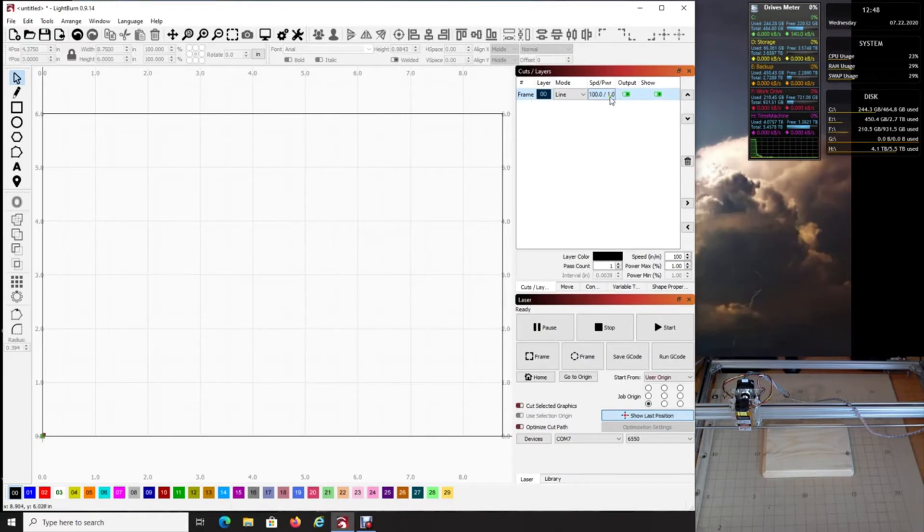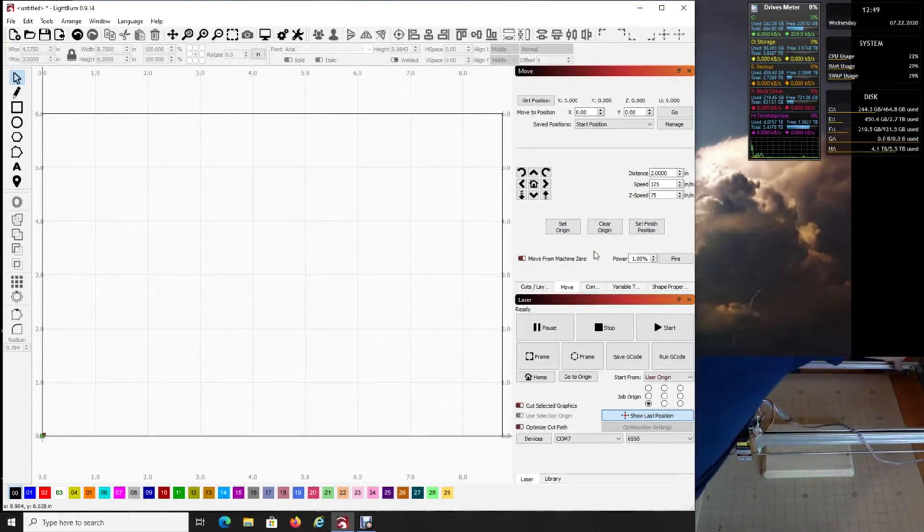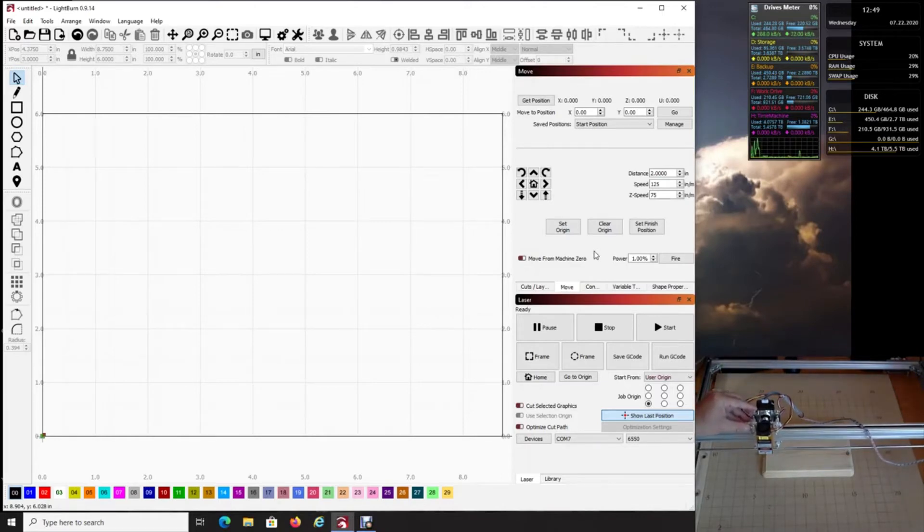Come down to Move and turn on your machine — it doesn't really matter where the laser head is right now. Once the machine is on, move the laser head over to approximately the bottom-left area. I'm going to show you why it's important to make sure your board is square. Now that the machine is on, click Fire and you'll see the laser light on the board at one percent power — but it's not yet where we want it. We want it at the bottom-left corner.